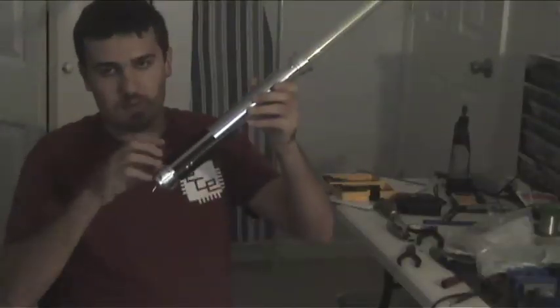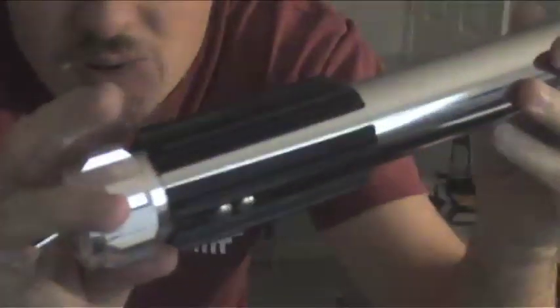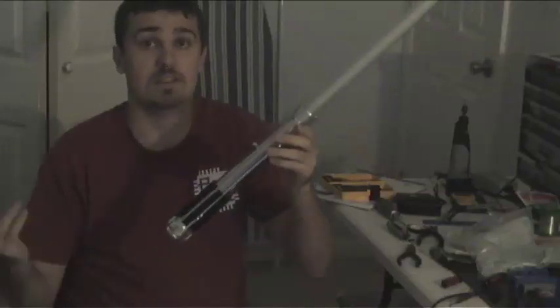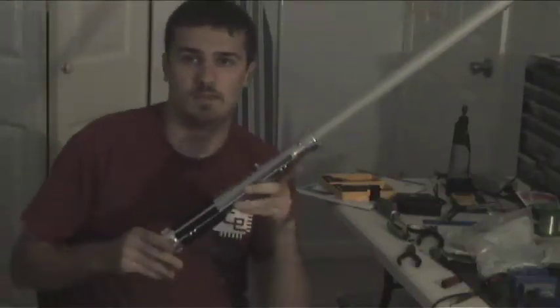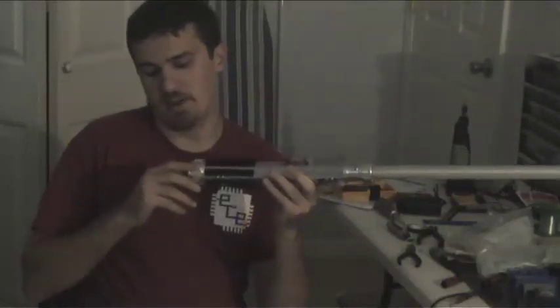I finished off the lightsaber with these little black leather grips that I purchased from the custom saber shop. It's a fairly simple design, nothing fancy. I just wanted to get this one working to prove its basic theory of operation.